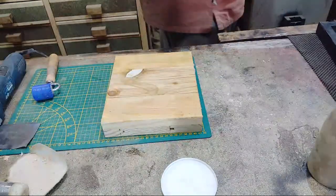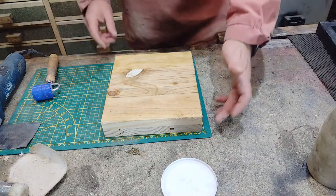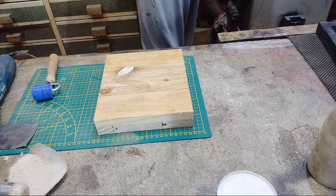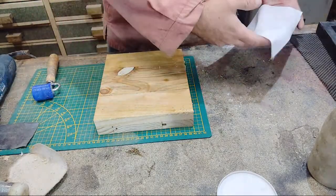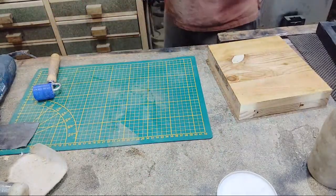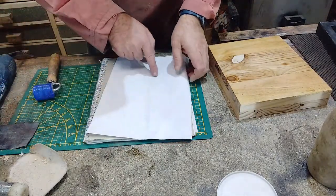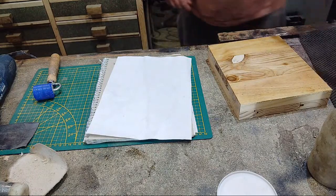I'll put the pasted paper to one side to soak — the paper will expand just like it would when wallpapering. I'm also going to apply some paste to the pine board as well, a bit like sizing your wall before wallpapering — I don't want the wood sucking the moisture out too quickly. I can tell now that the paper has expanded a little because it's started to get wrinkly.